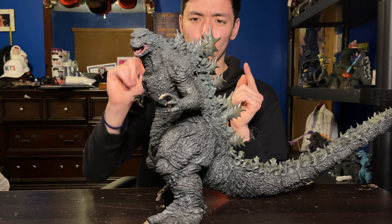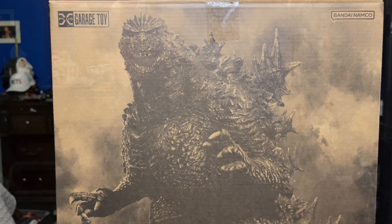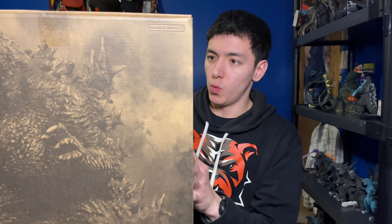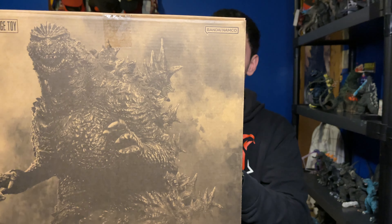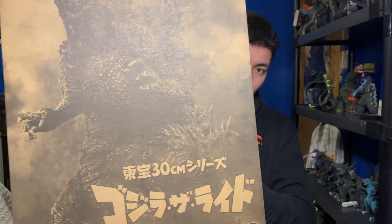It is a really big box — I literally had to move the camera up so you can get the box in the frame, and I don't even think the whole box can get in the frame.